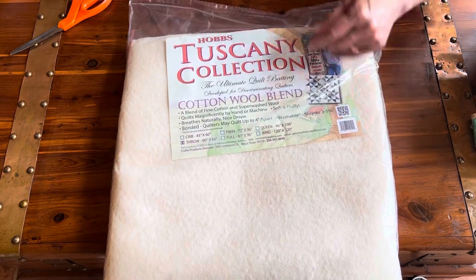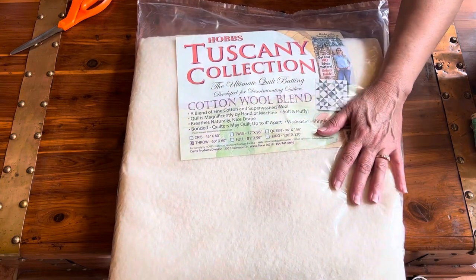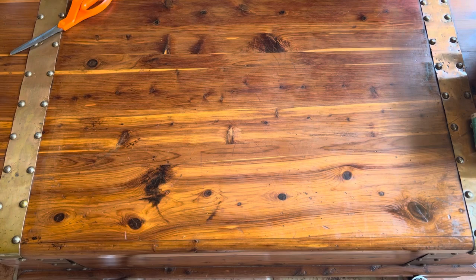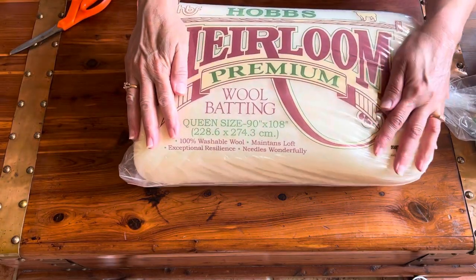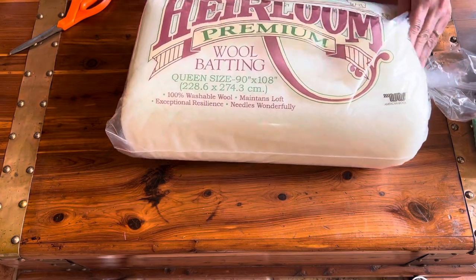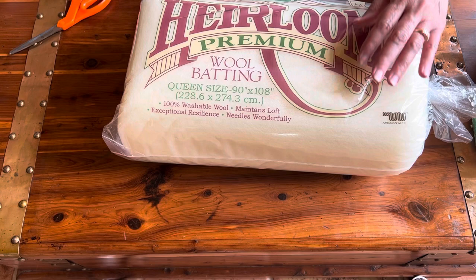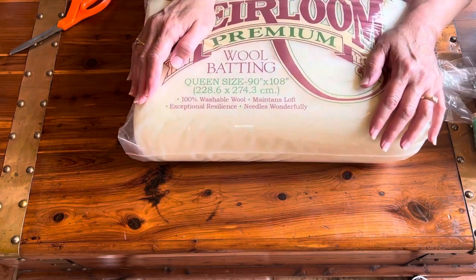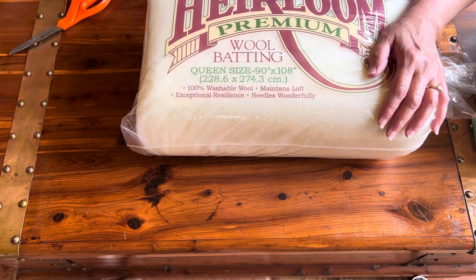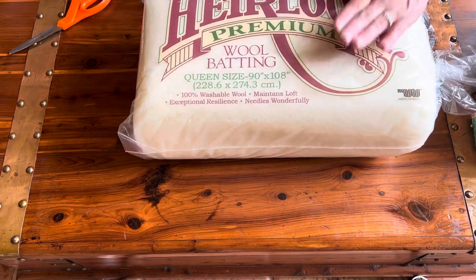The Tuscany cotton-wool blend is a little bit more dense than their wool batting, but it's very nice. Next we have the Hobbs heirloom premium wool batting, queen size. This is a little bit lighter and fluffier than the cotton-wool blend. If you quilt your own quilts on a long arm or do free motion quilting and you like to have well-defined stitches in your quilting design, you should give this a try.